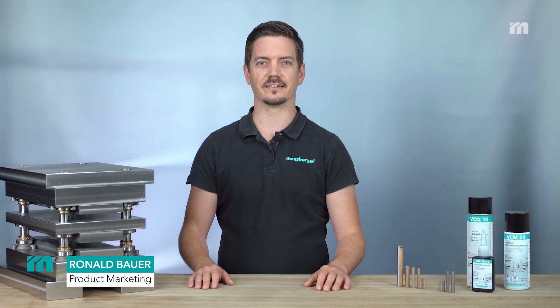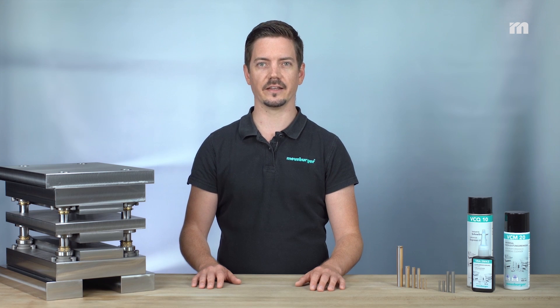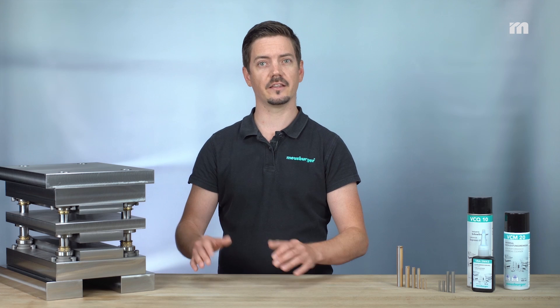Welcome to the Meusburger technical tip. Of course you are all familiar with this problem. The surface quality achieved during bending operation is often rather poor due to the sliding friction between the punch and the metal strip.